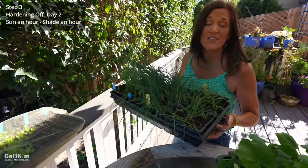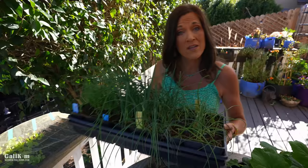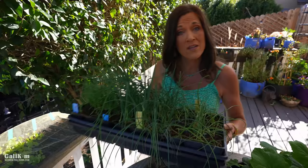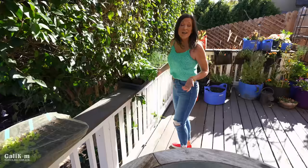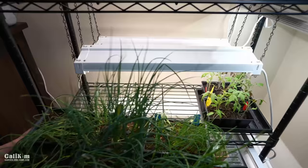Step three covers day two of the hardening off process. We're lengthening the time they're outside. So we're going to leave them in the shade for about an hour or so, then place them over in the sun so they get a little bit of sunshine and get used to the elements out here. Then after being in the sunshine for about an hour or so, we're going to take them inside and pop them under the grow lights again.